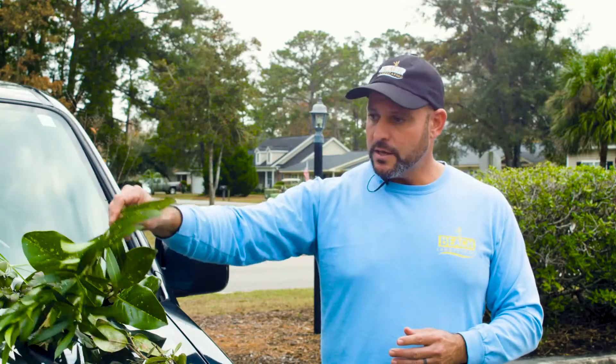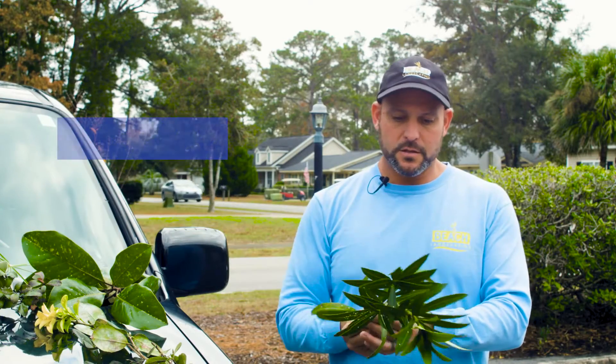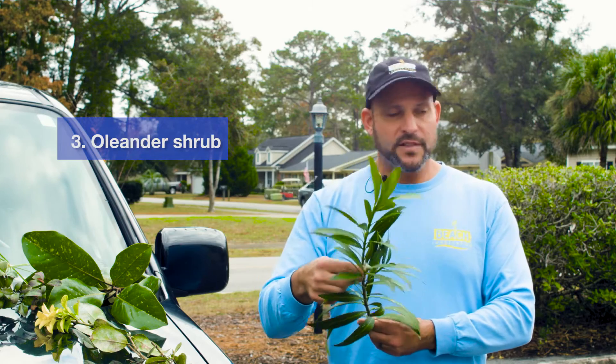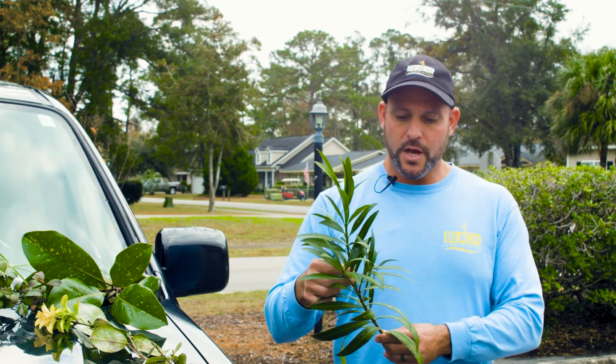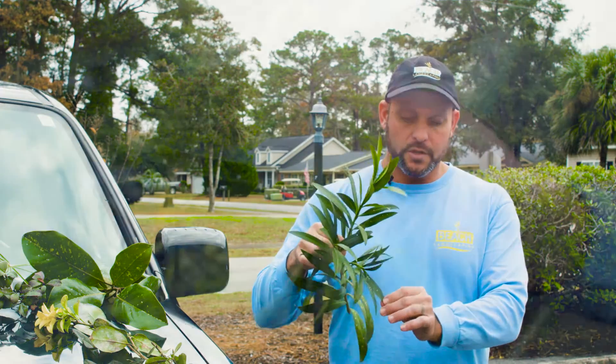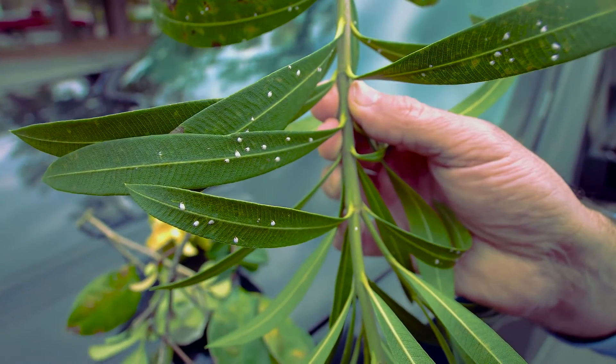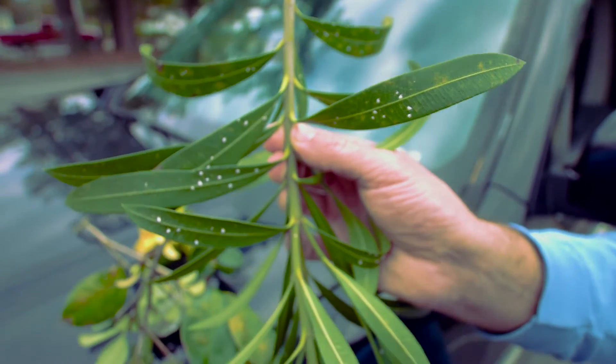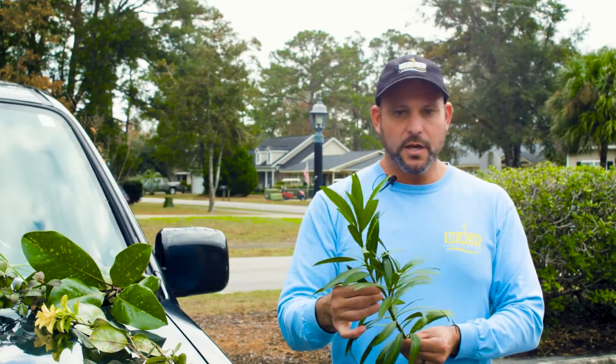Some shrubs that it will affect: this is an oleander, which is a flowering shrub. It'll flower in the summertime and you will see on the leaves — on the tops of the leaves in this particular one, but even on the stems as well — that the scale insects will attach themselves.